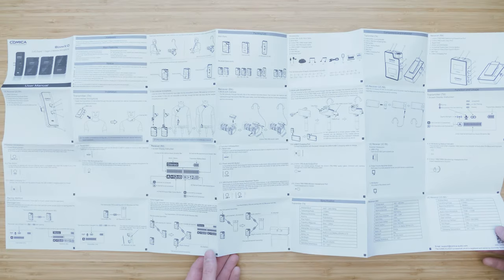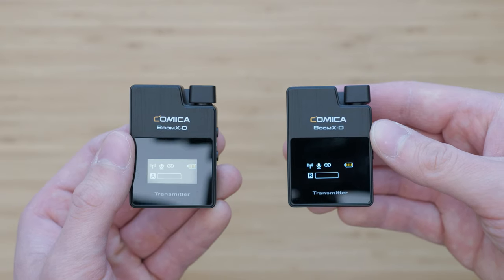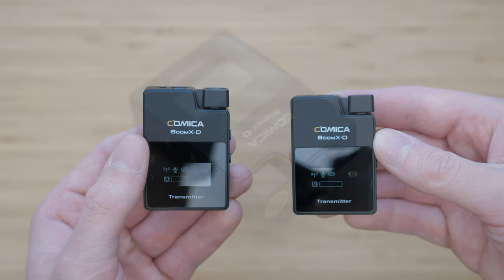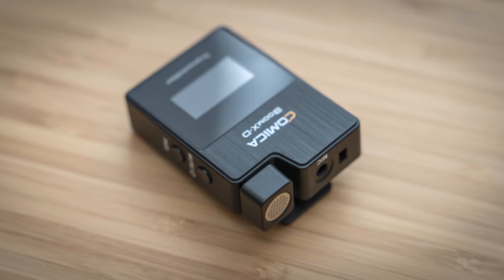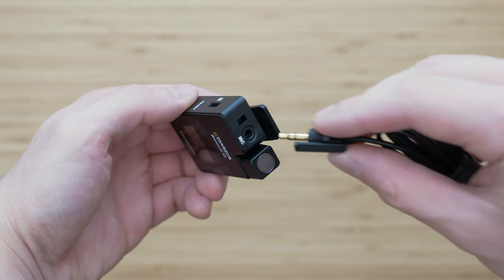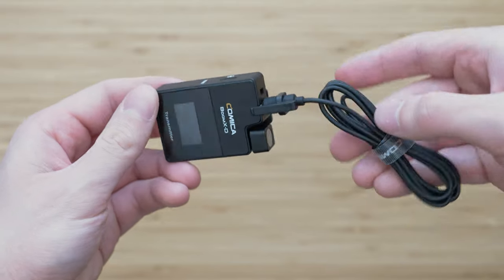The Boom XD is a similar concept to the Rode Wireless Go. Just like the Wireless Go, there is an integrated microphone in the receiver. This is very practical in various situations — you can use it basically as a lav mic without wiring yourself or somebody else, and you can even use it as a reporter's microphone. Of course there is also a 3.5mm mic input jack on both transmitters so you can use it with a regular lav mic.